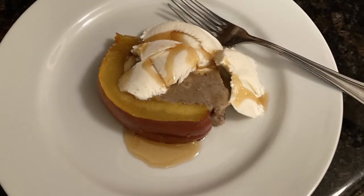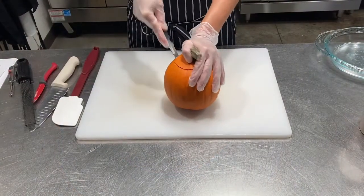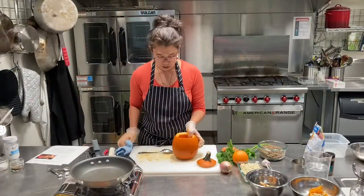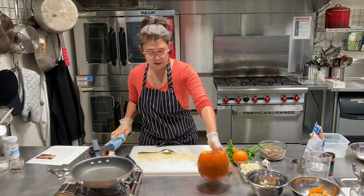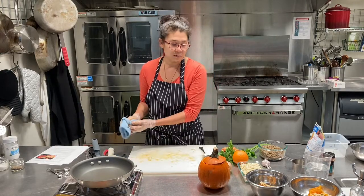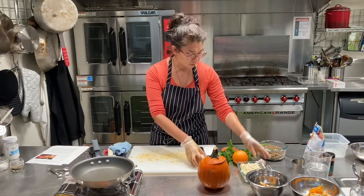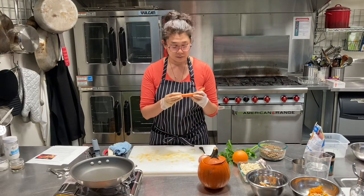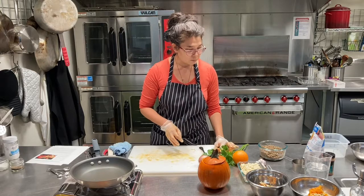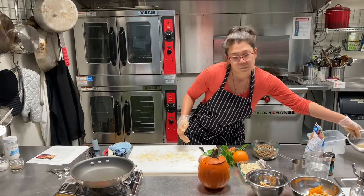That was how to stuff your pumpkin with a yummy dessert, but you can also stuff it with things to make it into a savory dinner. We'll start the same way by cutting off the top and removing the seeds and guts. For the filling — you can put whatever you like — I'm going to start with a small onion, a little bit of garlic, and chop up some vegetables. I've got some carrots and a little bit of parsley. I'm going to put about a cup of lentils for some protein.